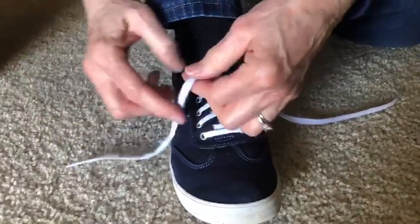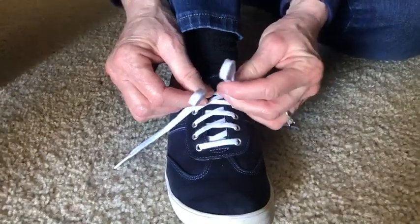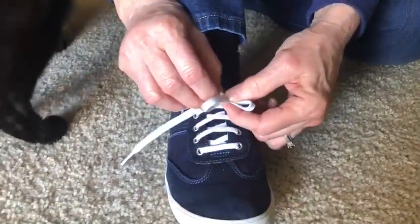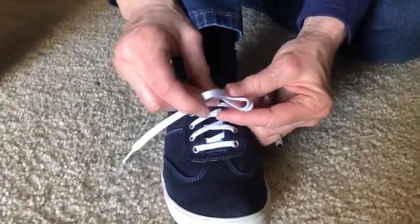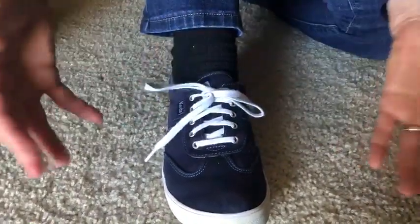Another way to tie shoes is to make two bunny ears and then do the first part all over again — just crisscross them and loop it through the little hole underneath, pull it down, and pull it through the little hole and then pull it down.